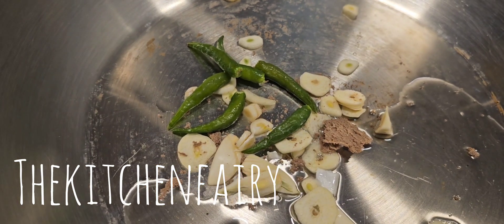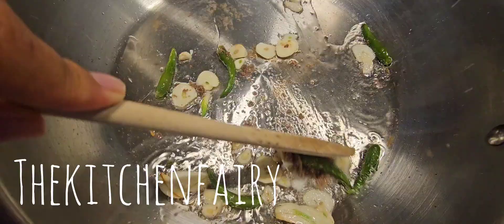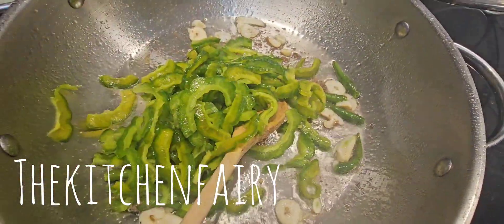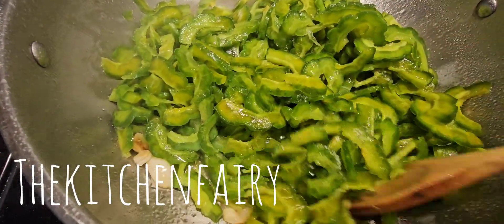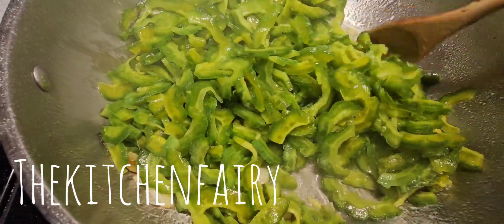And five to six green bird eye chilies. Just stir it for a minute or two, and then we're going to add in our shrimps.